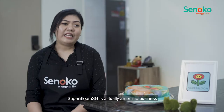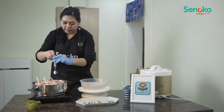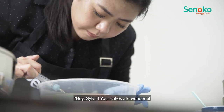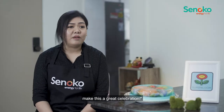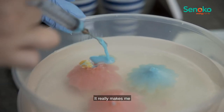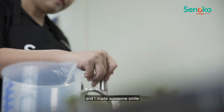Superbloom SG is actually an online business which specializes in customized floral jelly cakes. When my customers text me, 'Hey Sylvia, your cakes are wonderful and I'm so happy that you helped me make this a great celebration,' it really made me very, very happy. I'm glad that I'm actually part of their celebration and I made someone smile.